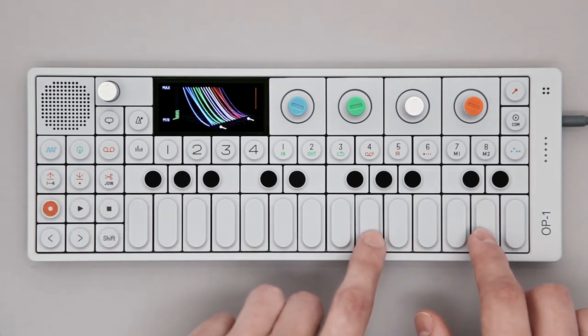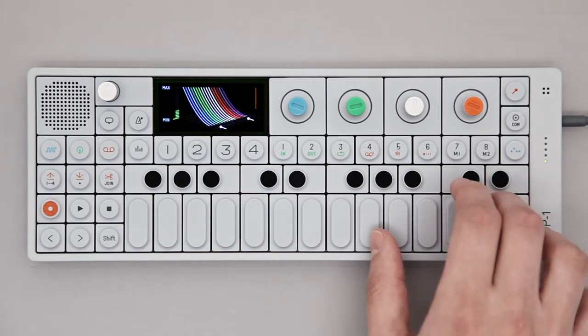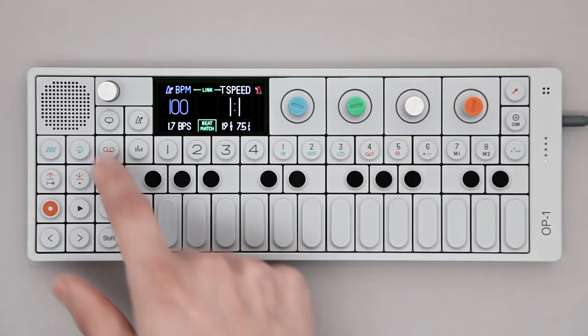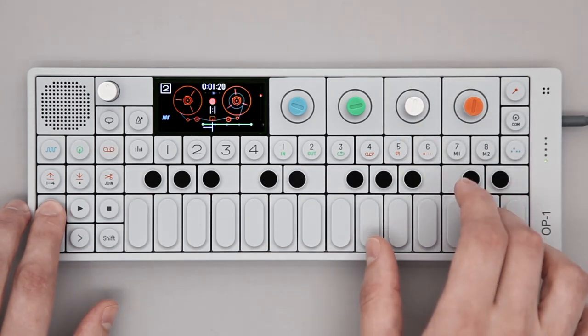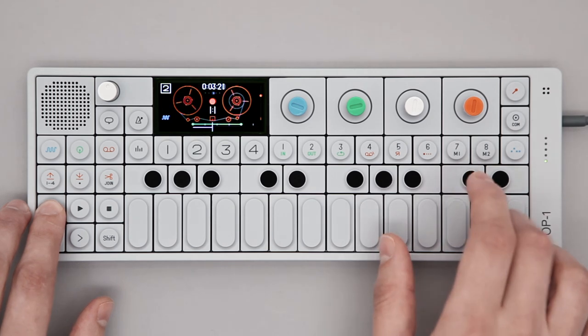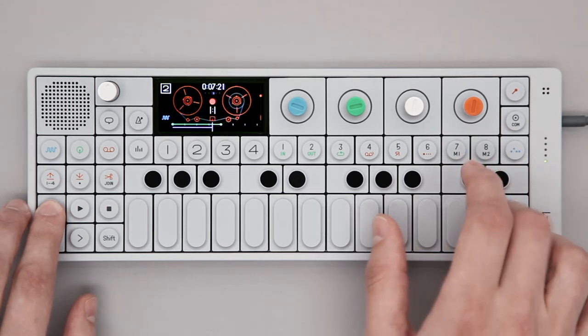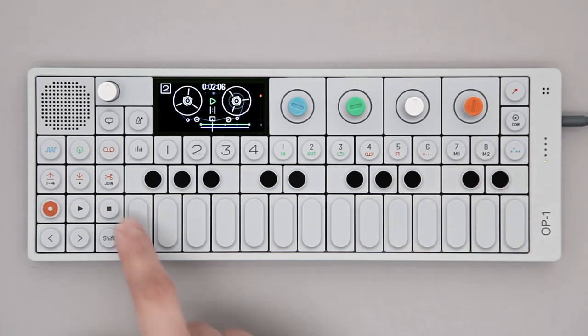Let's find something for track 2. While the tape is playing, you can jam over it to get a feel for what you want to lay down. Make sure track 2 is selected, then hold record and start playing. The tape is looping and now tracks 1 and 2 are playing together.